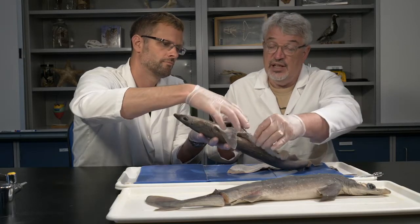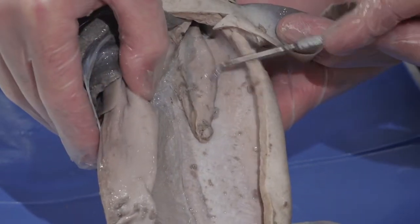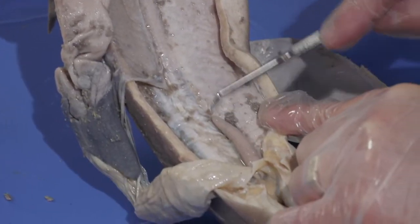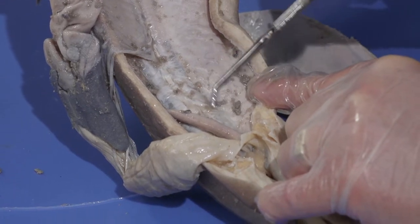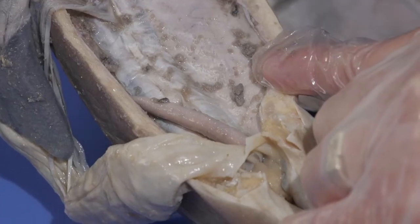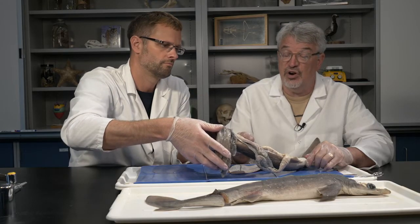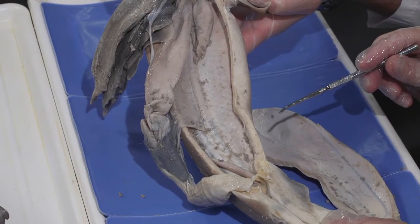Flipping that over, there are testes on the other side and again the sperm duct runs down the kidney surface. These are the beginning of what will be the seminal vesicles, which store sperm before it's transferred. Those are the major differences between a male and female shark — certainly in terms of internal anatomy, the differences are primarily in the urogenital system.